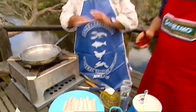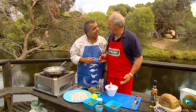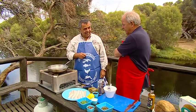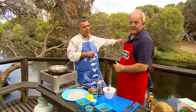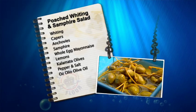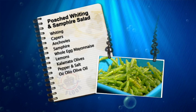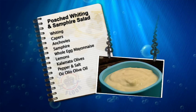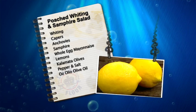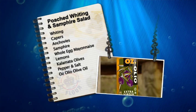It is poached whiting in salt water. I took your little tip with Samphire salad, and you're going to make a little mayo dip of your own, aren't you, Mickey? We are. Where are we? We're here on Signet River. Now look, the ingredients are capers, beautiful anchovy, Samphire of course. This is a bit of a mayo you tricked up before, but it's got a couple of little herbs and spices in it. Some lemons, kalamata olives, pepper and salt, and the olive oil.